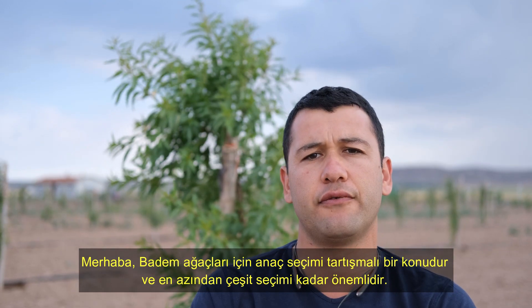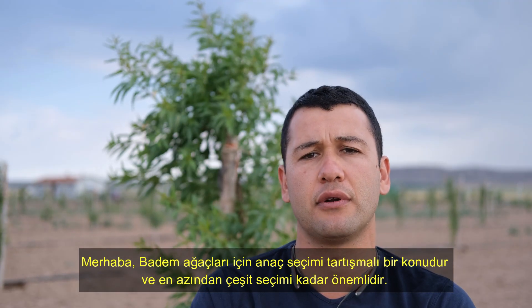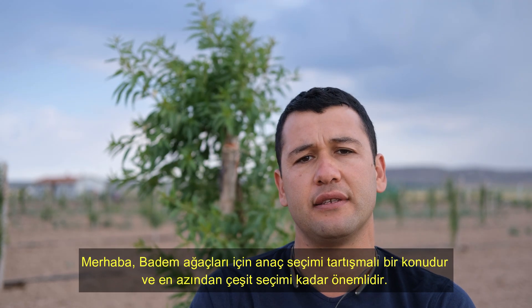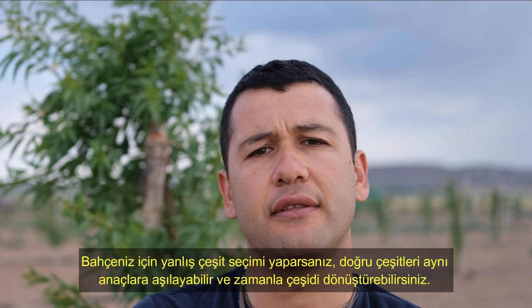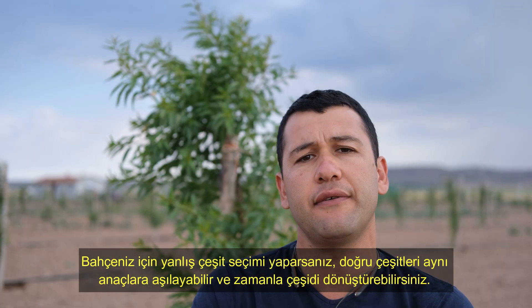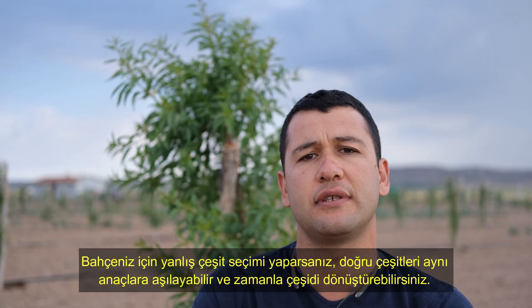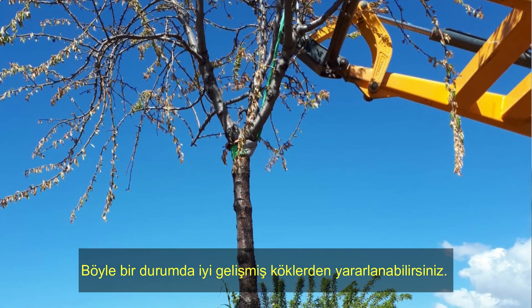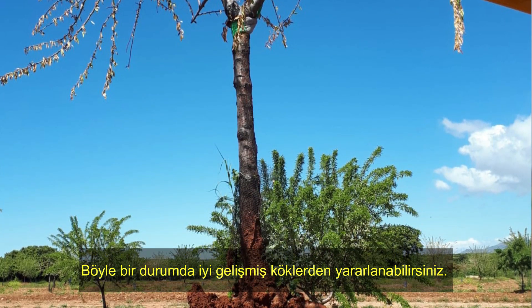Hi guys. Selection of rootstocks for almond varieties is a controversial issue. It is at least as significant as choosing varieties. If you mis-select a variety for your orchard, you can graft the correct cultivars onto the same rootstocks and convert the variety with time. In such a case, you can take advantage of the well-developed roots.